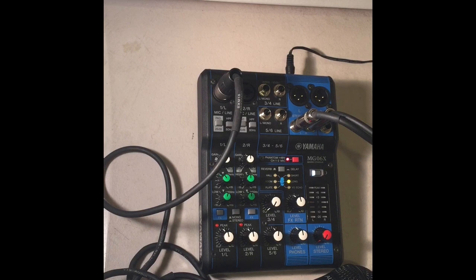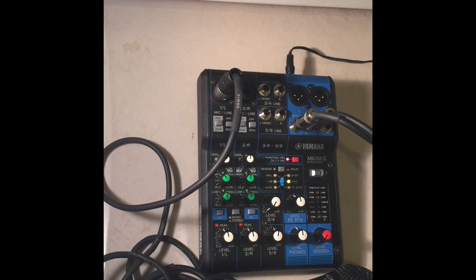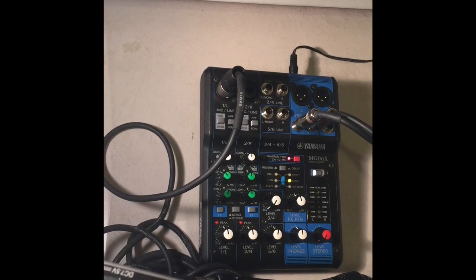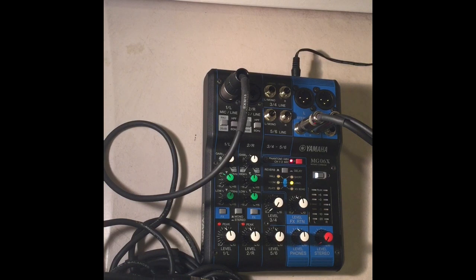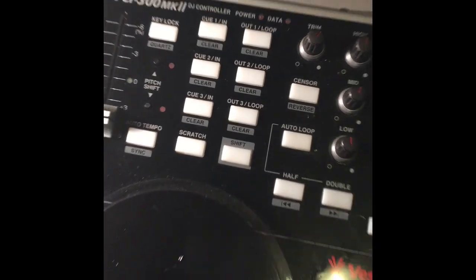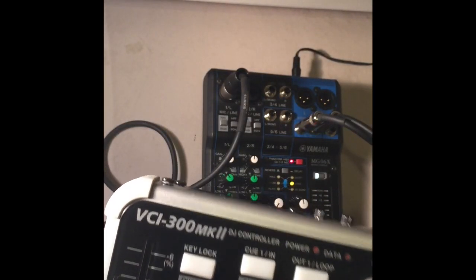I have the Vestax 300 MK2 DJ controller and I've had it for five years — there is a review of this controller on my channel as well. On the back of the Vestax there are two RCA outs, two quarter-inch outs, and one RCA in left and right, which allows you to plug in other devices like CDJs, turntables, or a laptop.